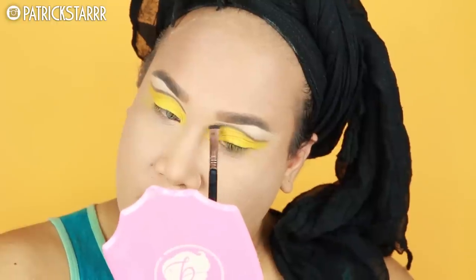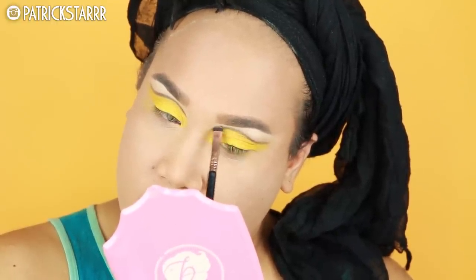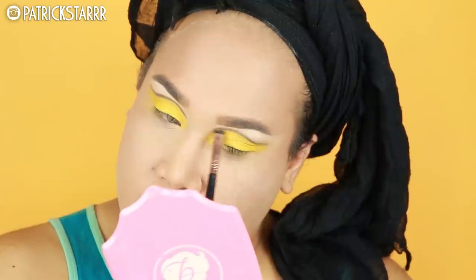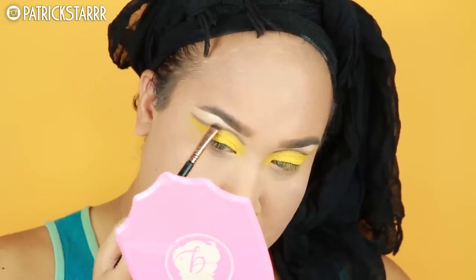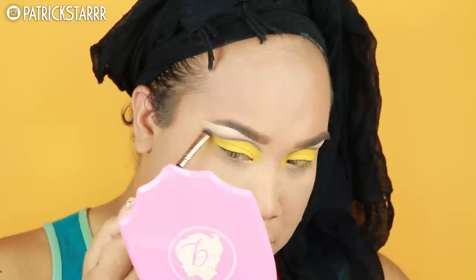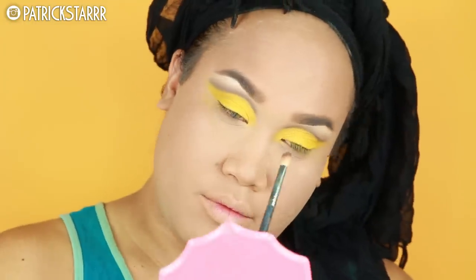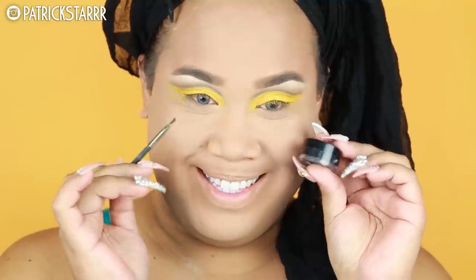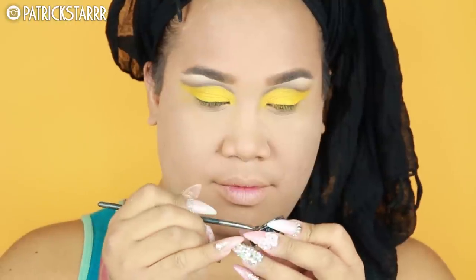We're just gonna take Noble and buff this out in the crease, and just allow for a beautiful blend. I think it's nice when you blend the crease — that way it's a little bit harmonious. You have a bright color, you have a beautiful blended crease. Nothing's too harsh, everything looks fun and smooth and graphic.